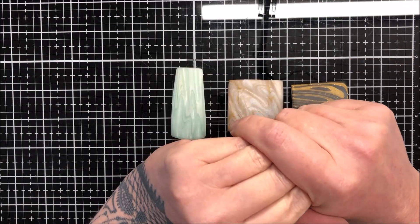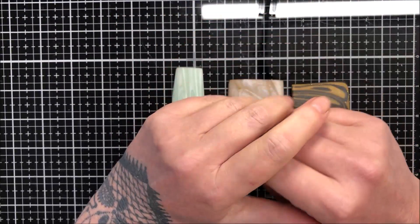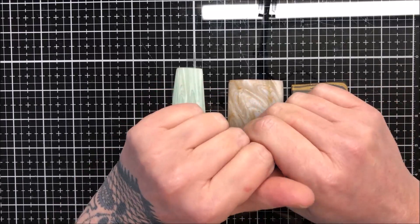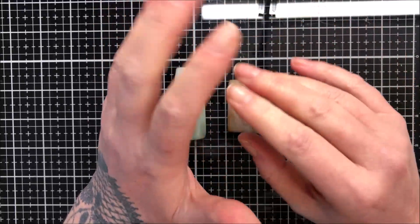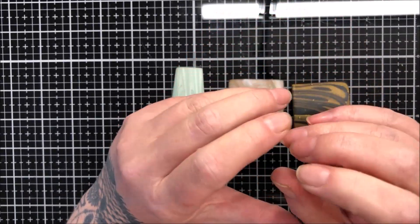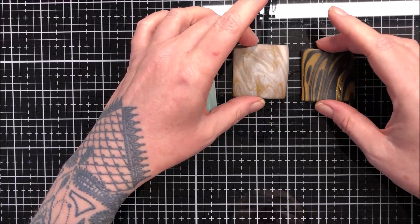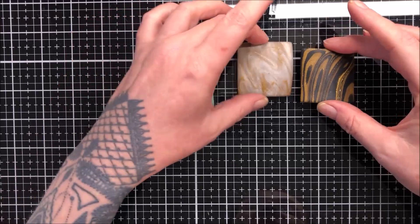Hi guys, hope you're all well. Today we're going to talk about sanding and finishing your pieces — or should I say, the way I sand and finish pieces. People have all different ways of doing it; this is just my way that I find most simple and effective. We've been discussing it in our Facebook group and I just thought I would make this video to show you what I do. So here I've got three pieces.